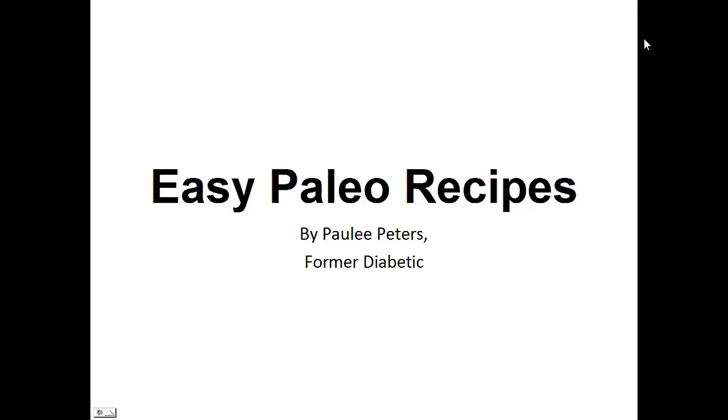Hey there, it's Polly Peters. In this video, I want to talk to you about easy paleo recipes and give you one simple recipe to help you with the paleo diet.